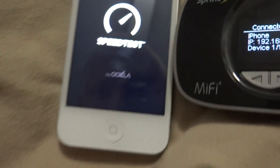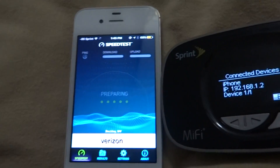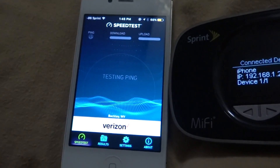We are going to get about 2 or 3 Mbps down — let's hope — something like that. If not, we just have to do what we have to do. The ping is well over 100.